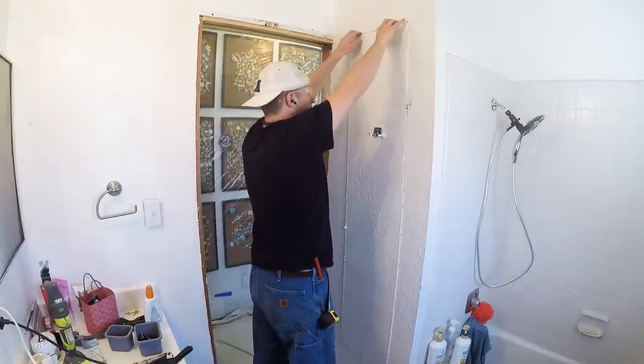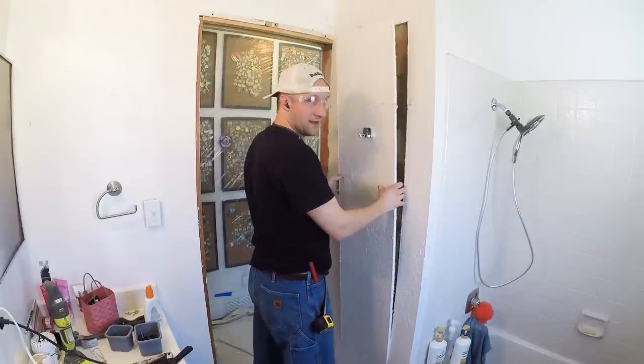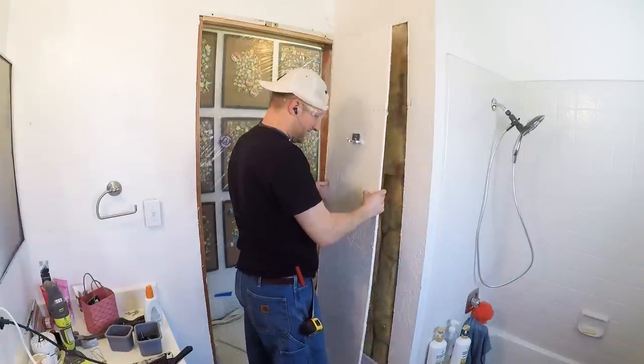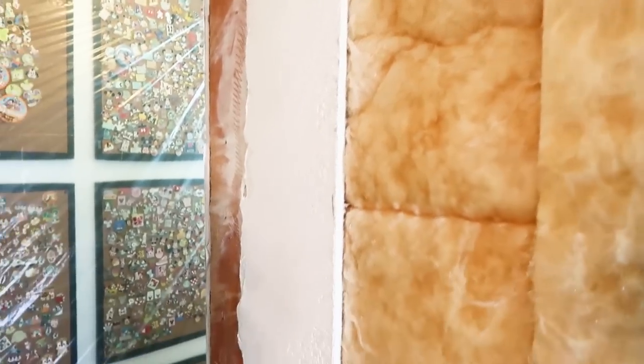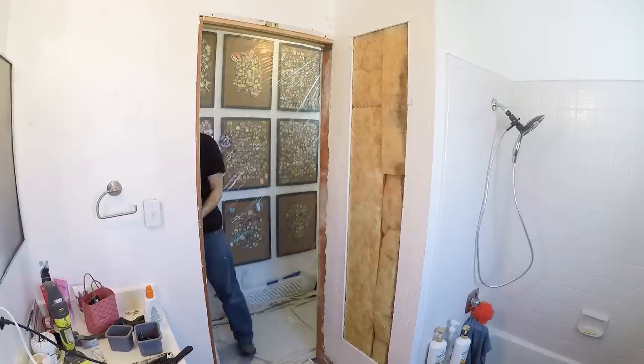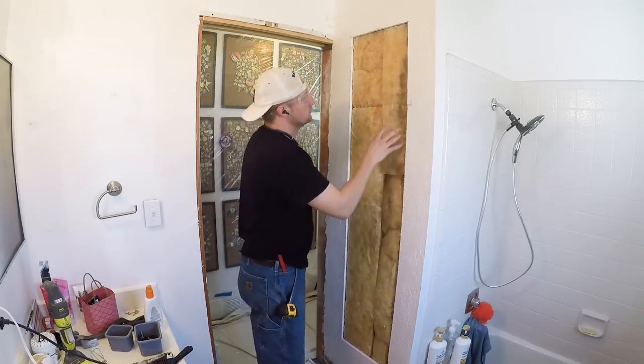Now we get to see what's behind the wall and make sure we don't have any studs in the way. I got the sheetrock cut out and it looks like the previous owners put insulation in there, probably as a noise barrier in the bathroom — but that's basically where the shelf is going to go, right in that spot.